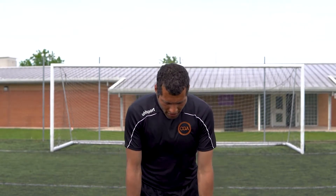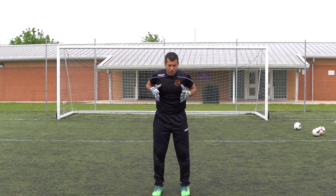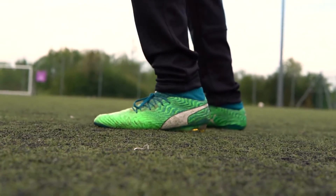Everything starts from your feet. Feet, knees, shoulders on line, parallel to each other. Heels up a bit and stay on your toes.